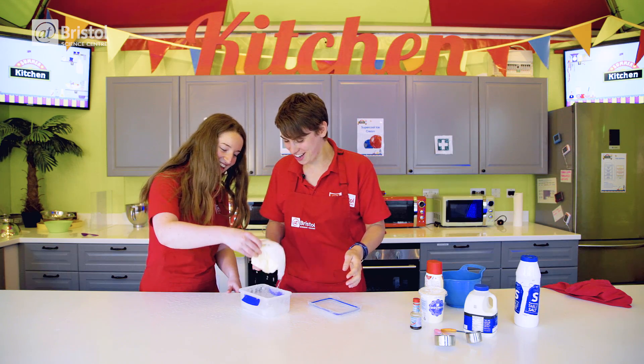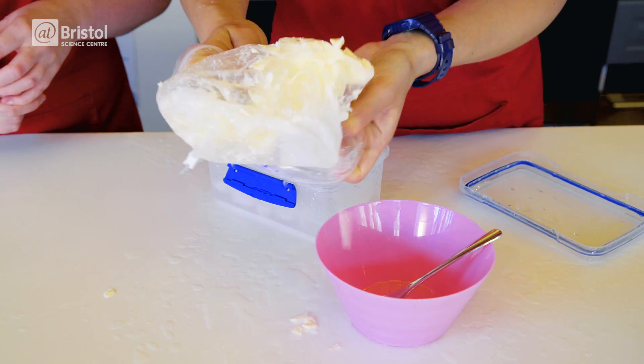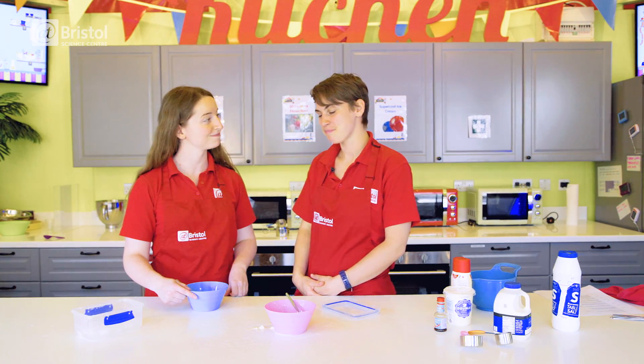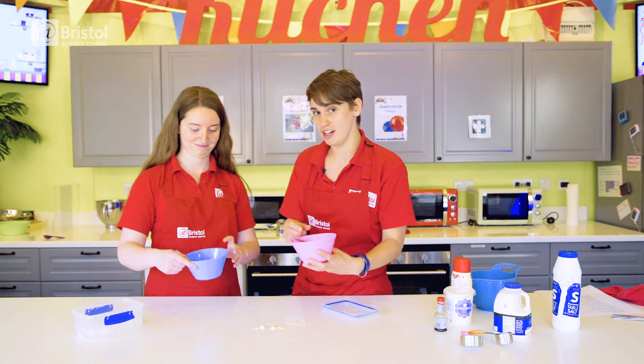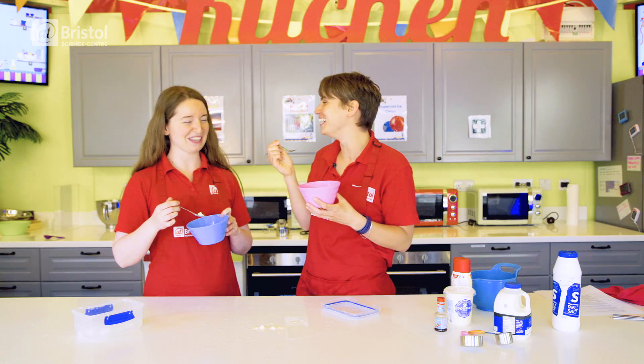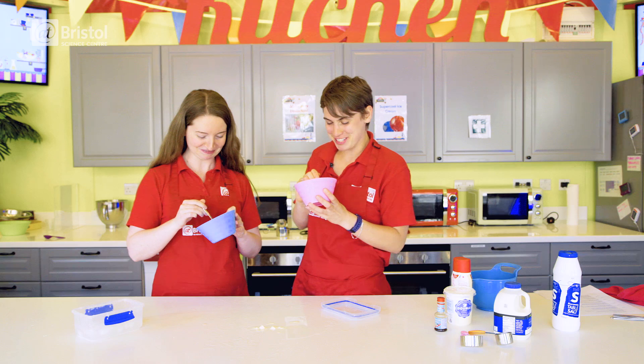Yeah! That's solid! This trick of lowering the freezing point of water quickly freezes our ice cream in just a matter of minutes. So after you've carefully taken it out of the salty container, all that's left is to have a taste. Oh no! That's salty! Oh, I got bits without salt!